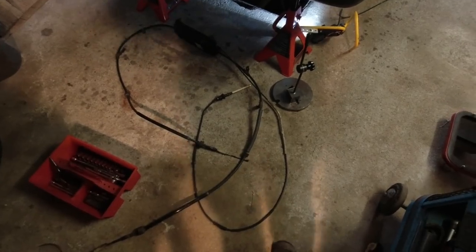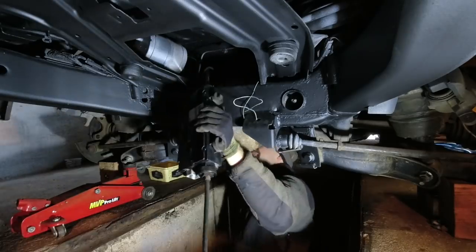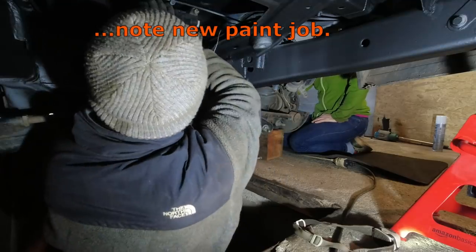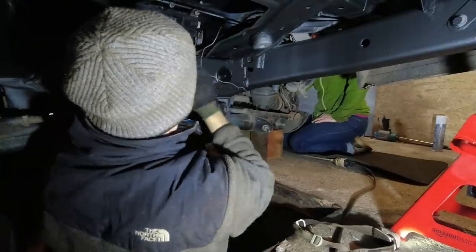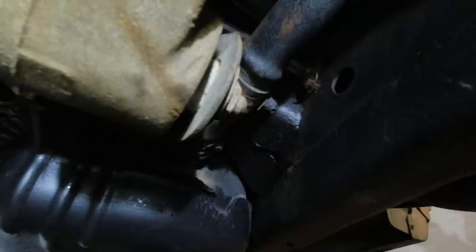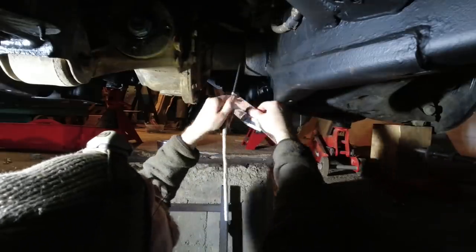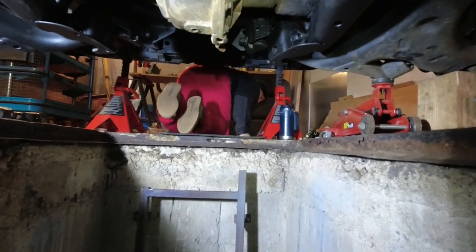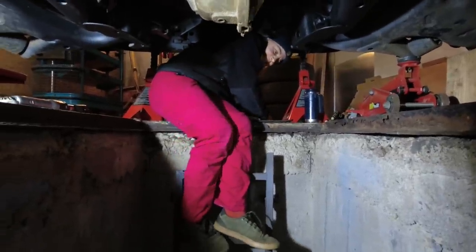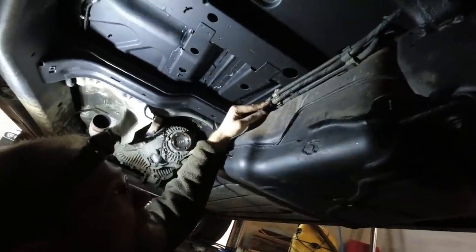Now let's put the parking brake module back in. We've got the module exactly where it was before. Now we've got to fasten down all the cable ties and install this bracket here, with brand new bolts installed. This clip and this clip have got to go on. And this thing was kind of folding down and rubbing on our driveshaft — that was close — so I put a tie wrap on.